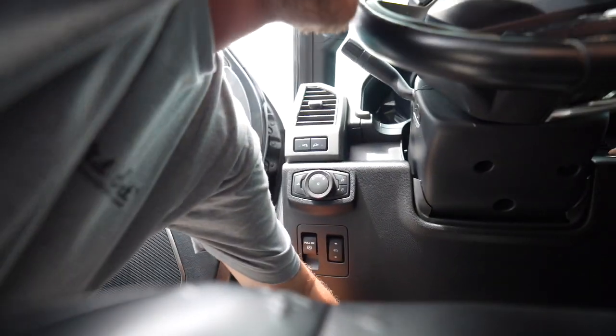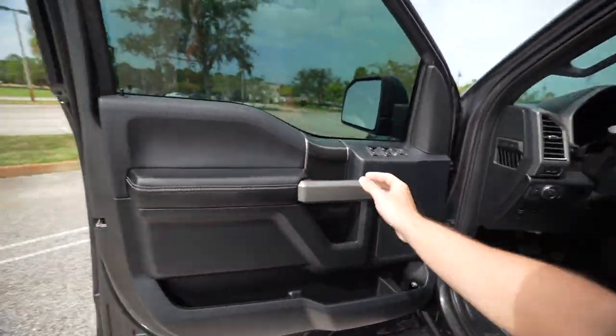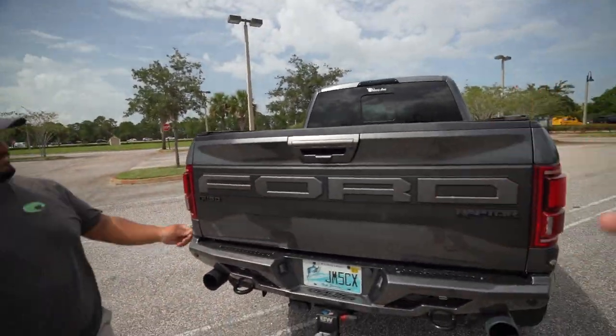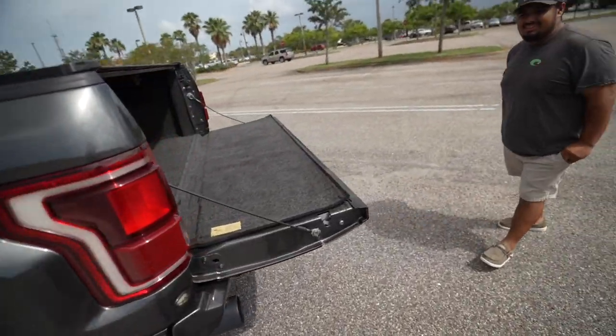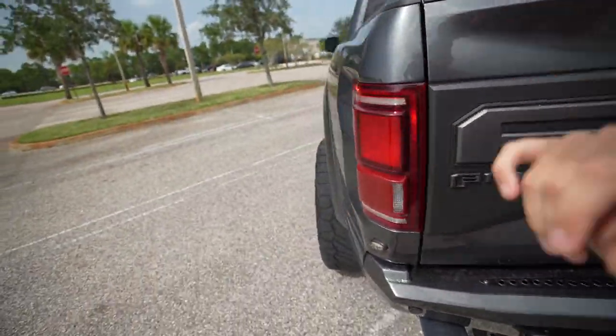Let me start the truck up and show you. I'll lock it, it'll unlock itself — now watch, I'm pushing the button and the tailgate won't open. Augie, you want to try? See? Weird how that works. Ford had a recall on it and still didn't fix it. I've called the dealership four times and the guy's not getting back to me.